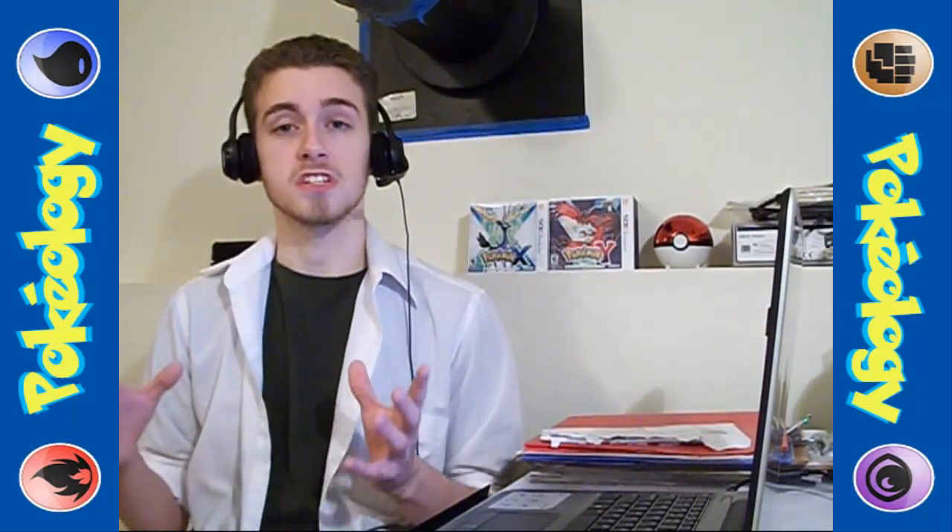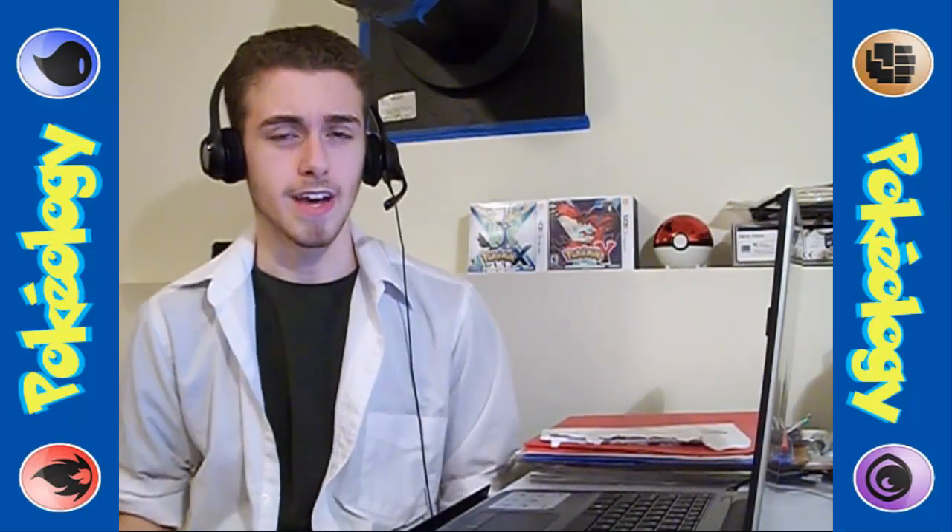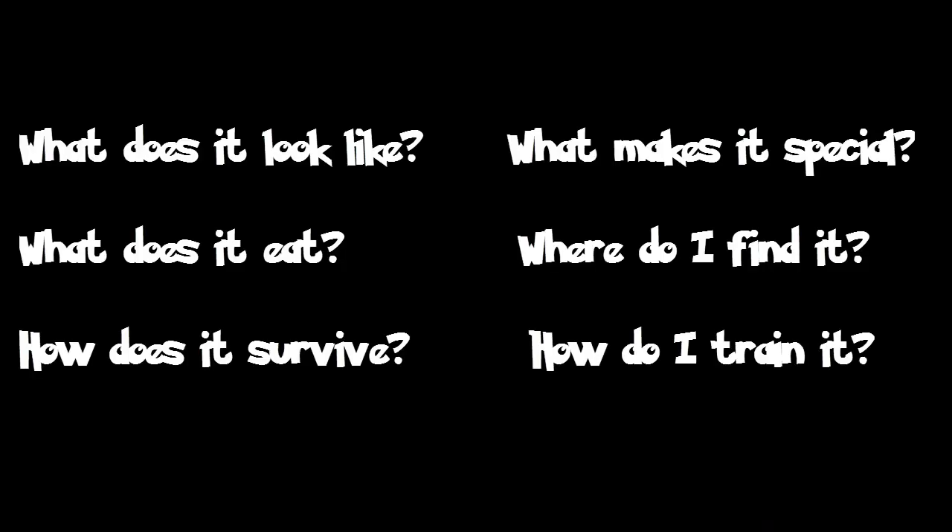I hope you remember the questions that we use to discover everything we'll need to know about each Pokemon. Here's a quick rundown: What does it look like? What does it eat? How does it survive? What makes it special? Where do I find it? And how do I train it?